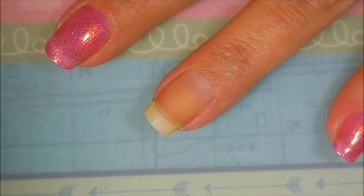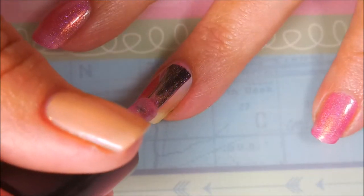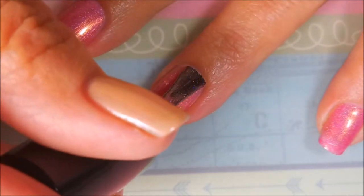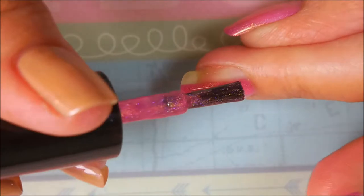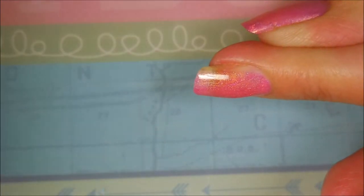Here we go in with the first coat. These polishes so far have all just been a dream to work with — they have really great formulas. I'm not getting a lot of pooling, it's not too thick, not too thin. So far I'm impressed.